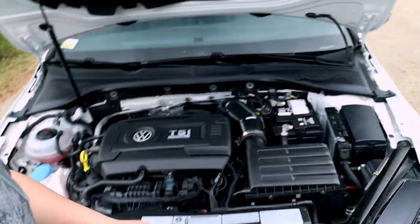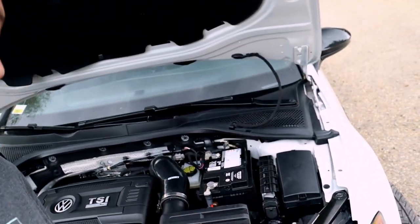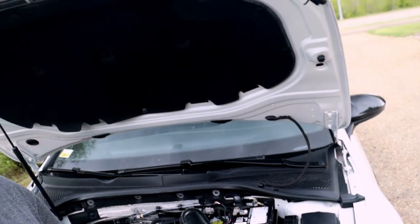We were able to finish the turbo inlet pipe install. I hope you guys enjoyed this video — if you did, give a like and subscribe to this channel, and also comment on what I should do for next time. You guys have a good day!